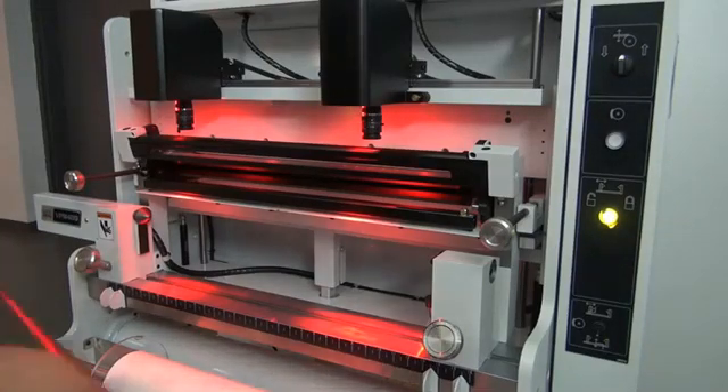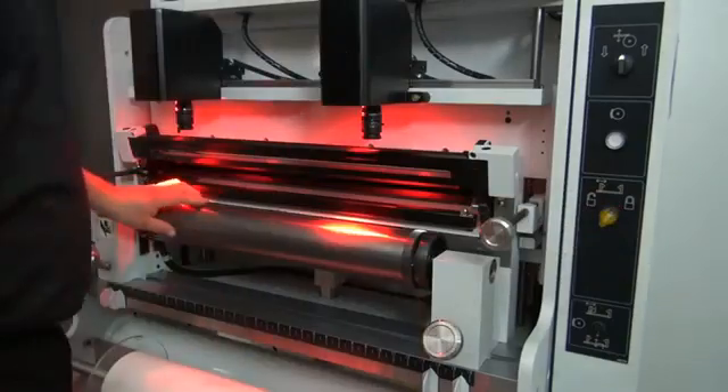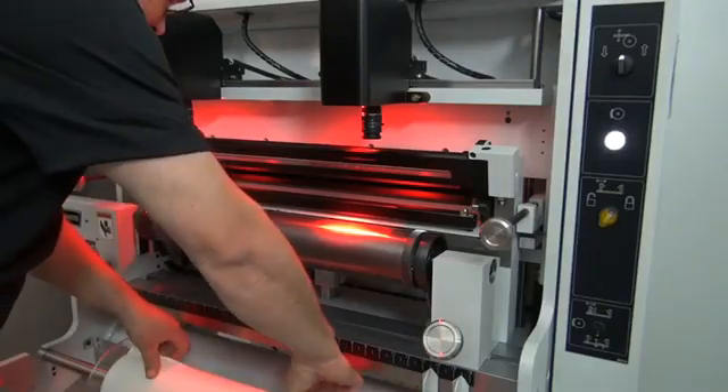I'm going to put the plate roll in the jaws, step on the pedal to close the jaw, and lock the plate roll in place.